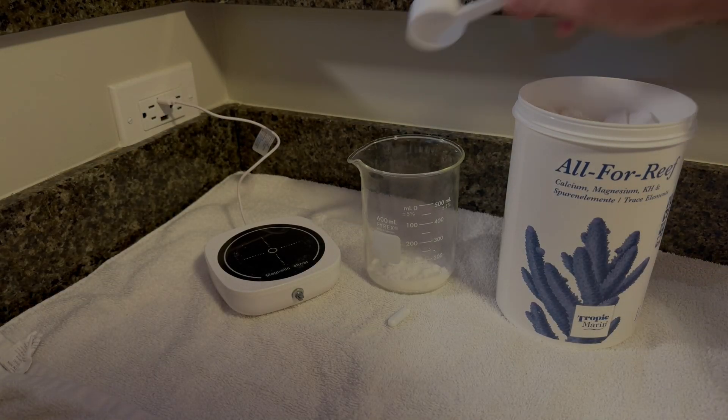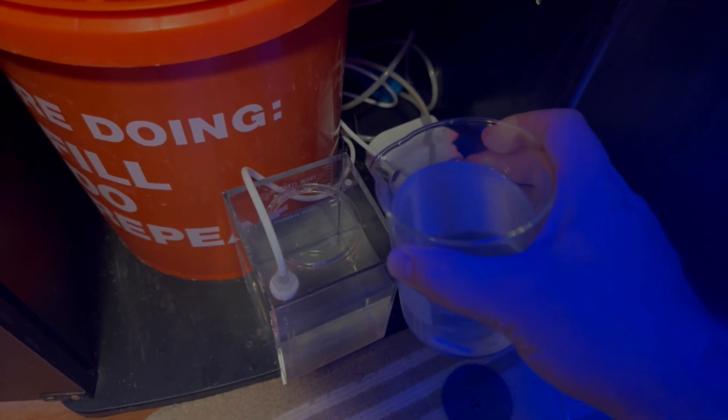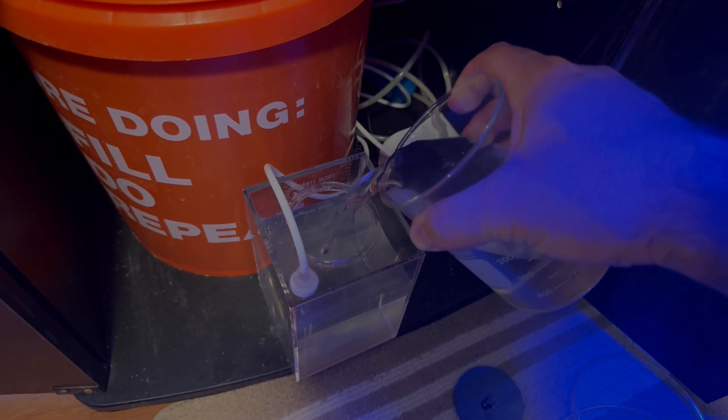Welcome to this video about supplementing calcium and alkalinity in your tank. I use Tropic Marin All4Reef and some specialized equipment, which I'll be happy to show you during this video.